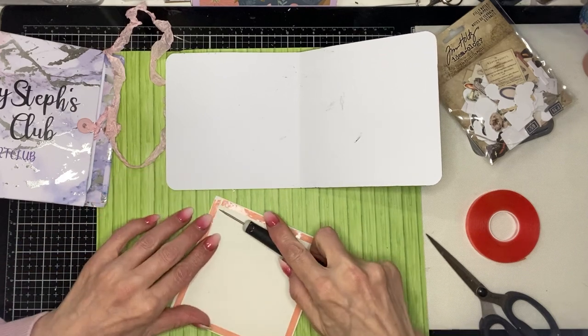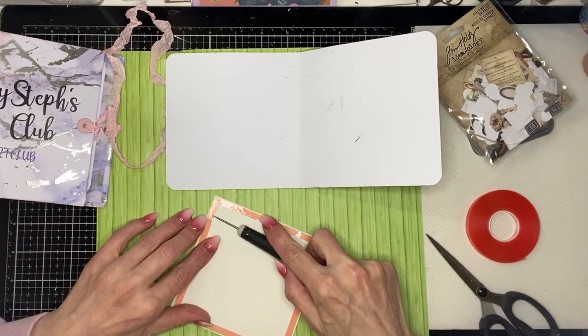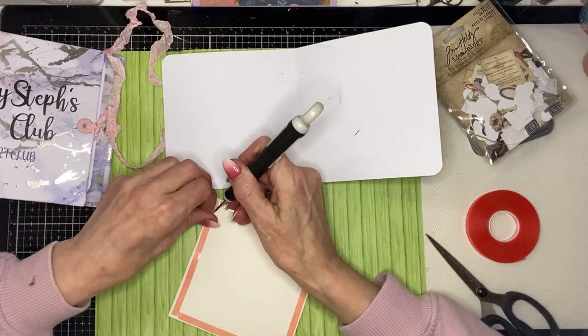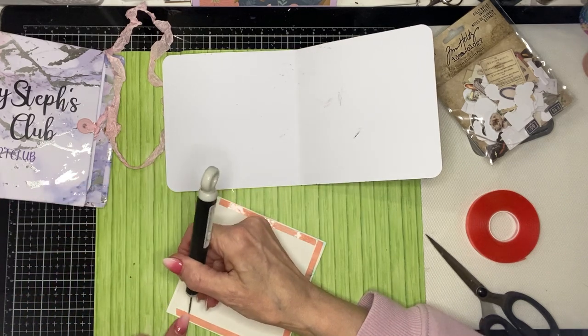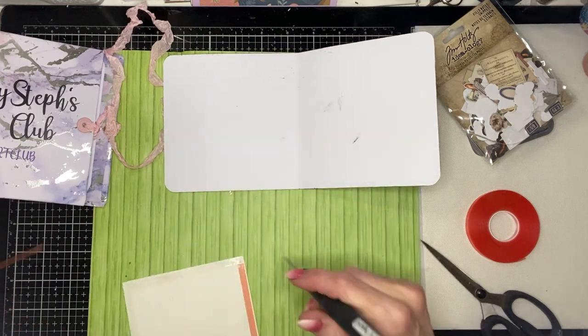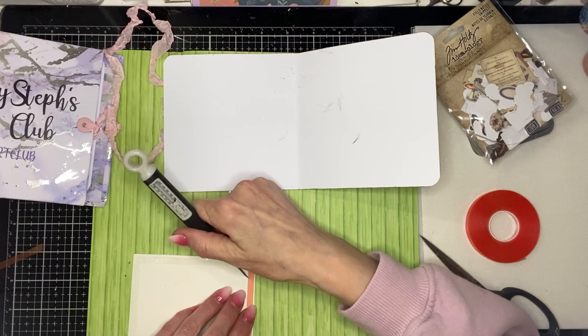It is what it is. I'm going to quickly stick this down. It's been lovely seeing everyone's pages and what they're creating and how different everyone's are, even though we all have the same prompts. So that's nice.